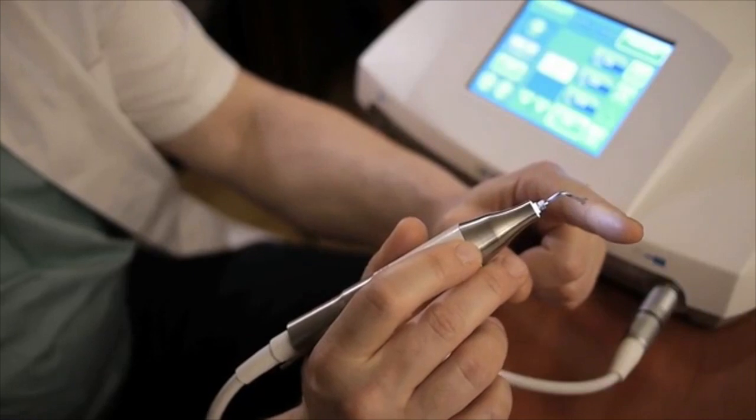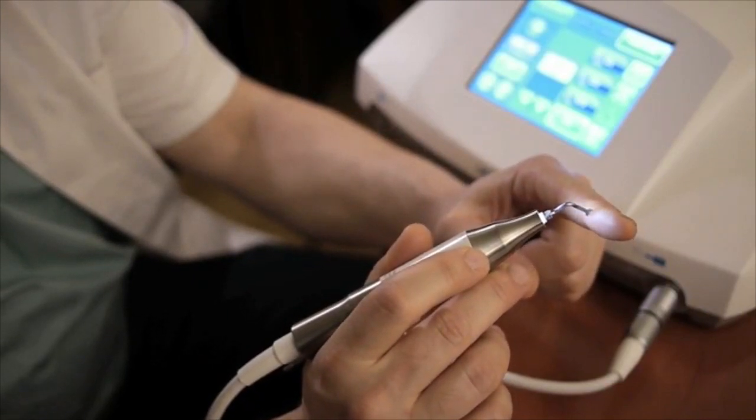Piezo instruments use a piezo transducer properties to convert electrical energy into extremely rapid mechanical vibrations. Those ultrasonic vibrations selectively create a cavitation effect on the hard tissues,